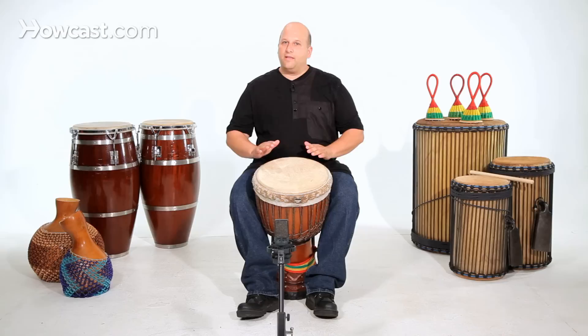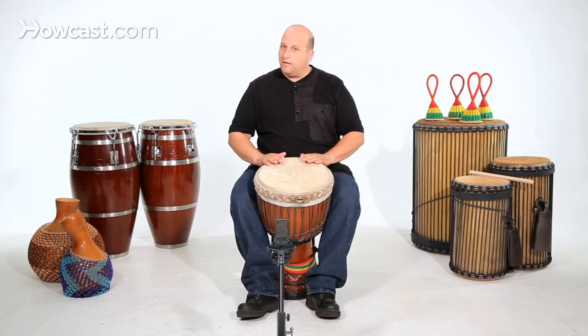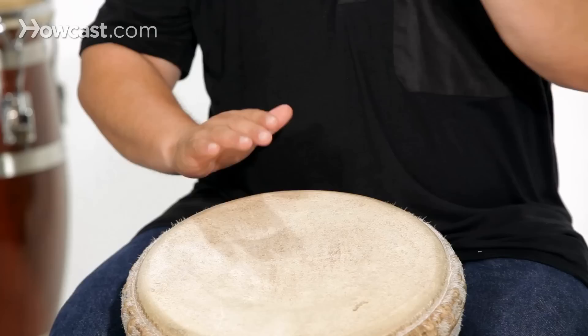But the slap comes in before the beat. So if I say five and six and seven and eight — five and six and seven and eight.